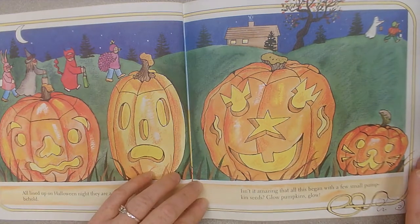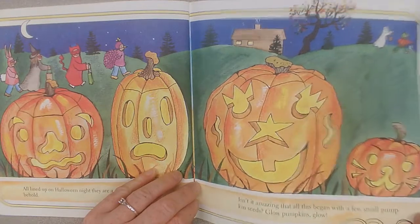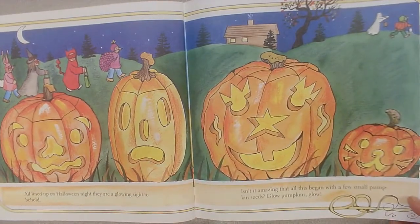All lined up on Halloween night, they are a glowing sight to behold. Isn't it amazing that all this began with a few small pumpkin seeds? Glow, pumpkins, glow.